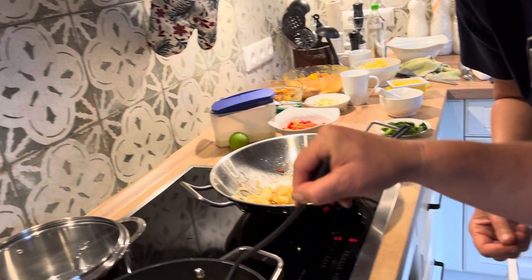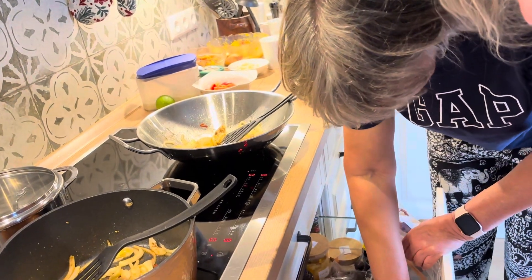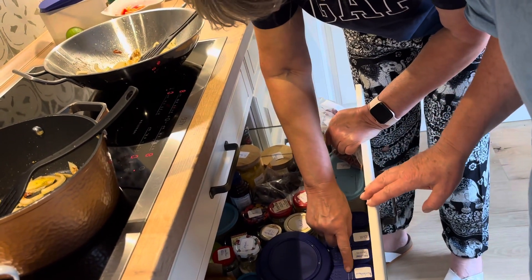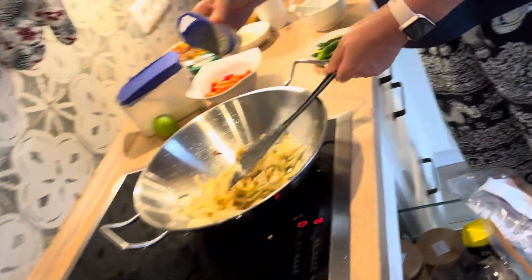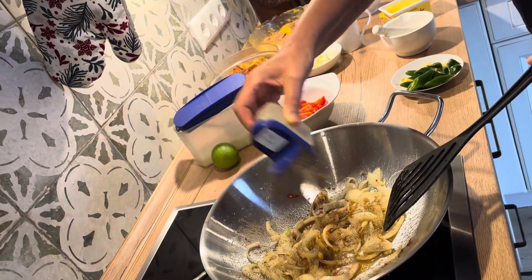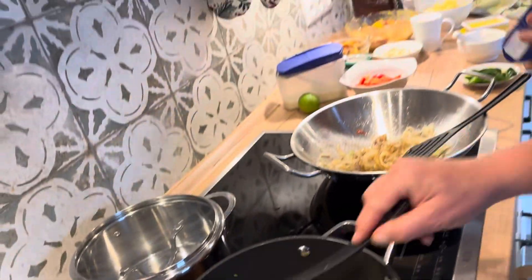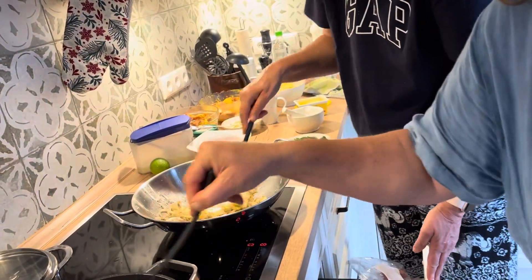Hot pepper or just black pepper? Black pepper — Schwarzer Pfeffer. Paprika steht da. Pfeffer schwarz. How much? Good, enough. That's enough.